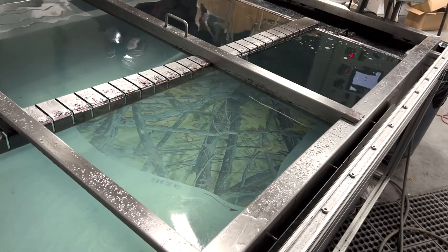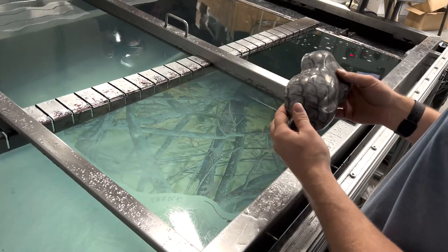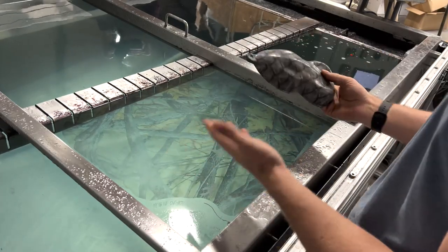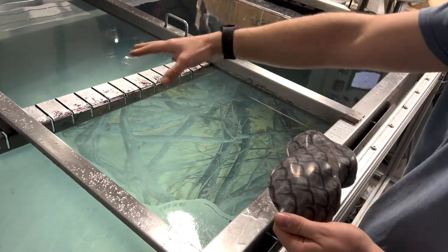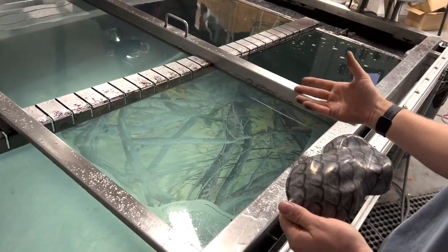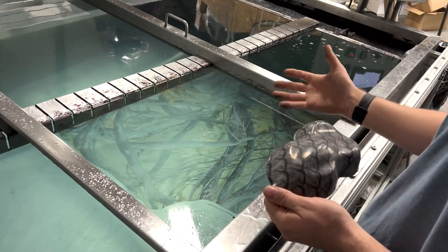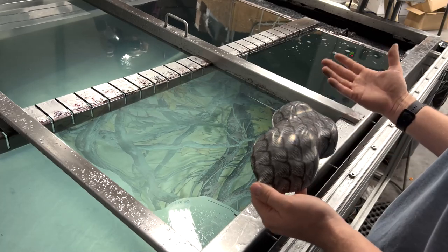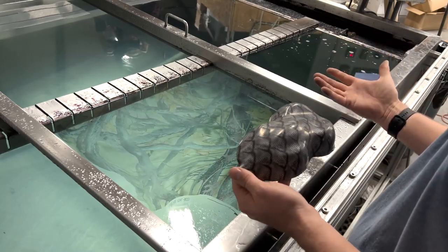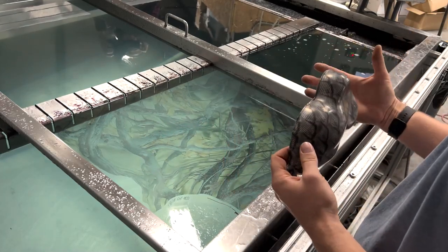By the time we've gone to get our part and walked back over, the film has already stretched out to cover the entire area. As you can see, it is completely distorted and continuing to distort all the way around. This film is no longer usable — we've lost everything on the dip and it's going to be a complete redo.